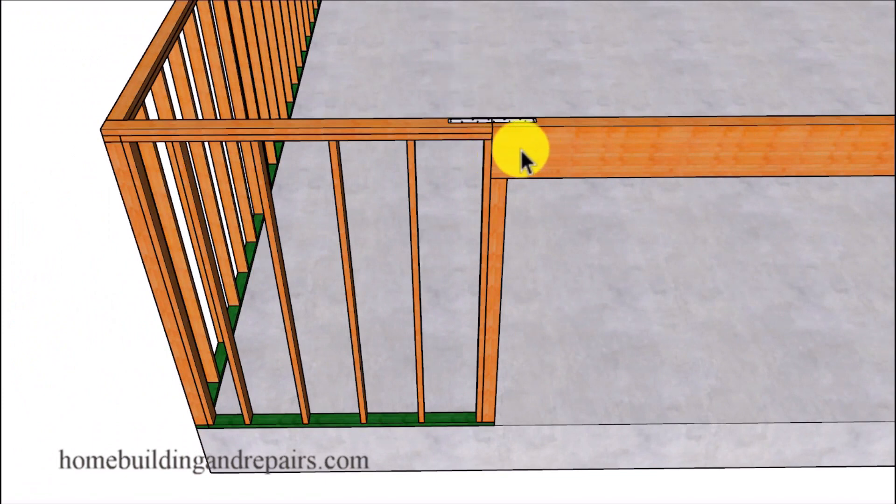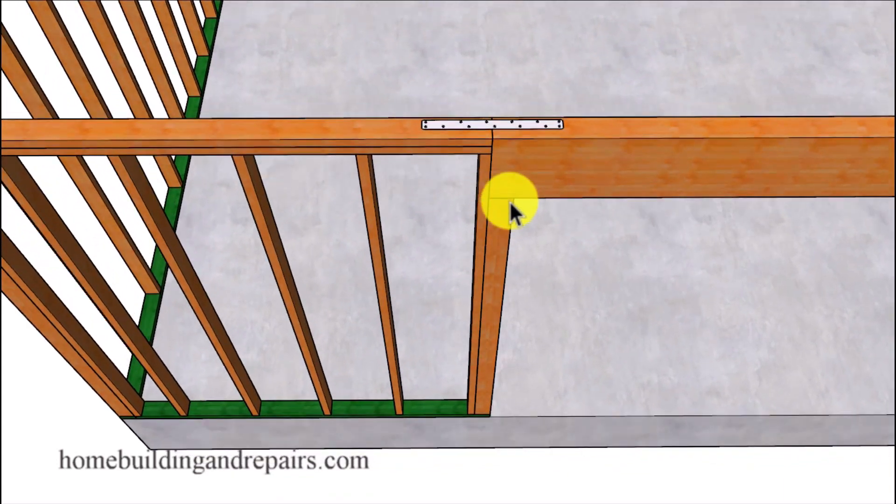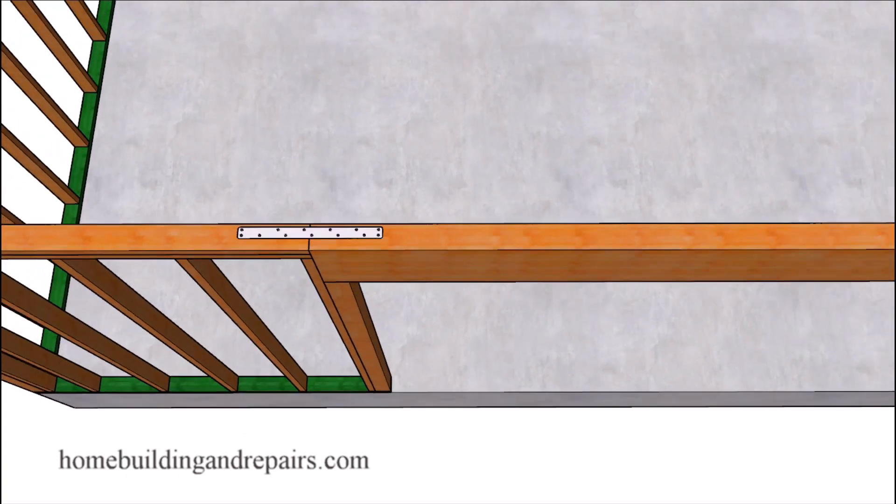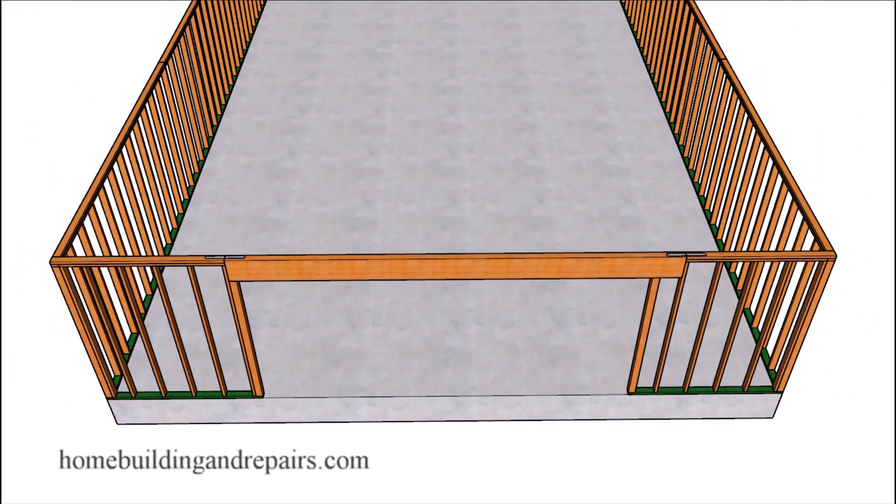The other method here would be stopping the header at a king stud. Since the framing plates do not go through, we're going to need to install a strap. You might want to move the strap over a little bit so that it is not in the way of the roof truss.